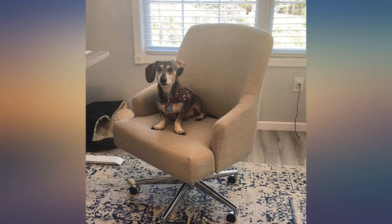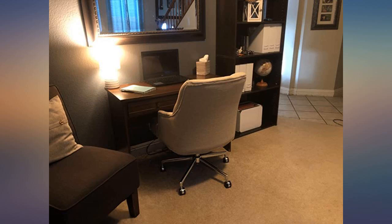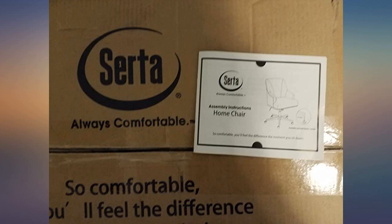I was surprised at how much I love this chair. It was very easy to assemble with only 5 steps in the instructions, and from unboxing to finished product it only took about 20 minutes to put the whole thing together.